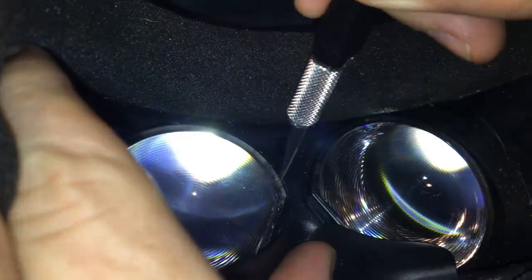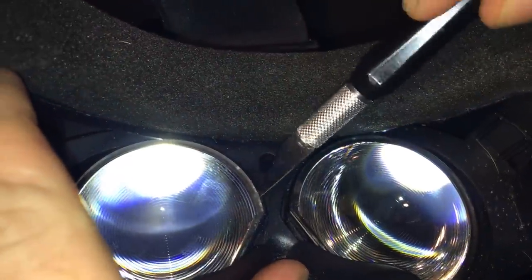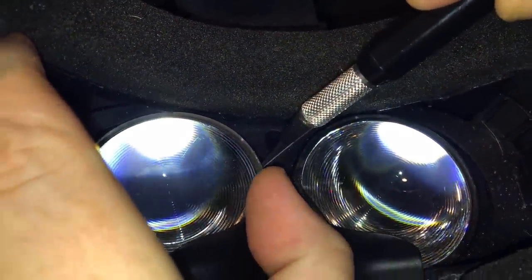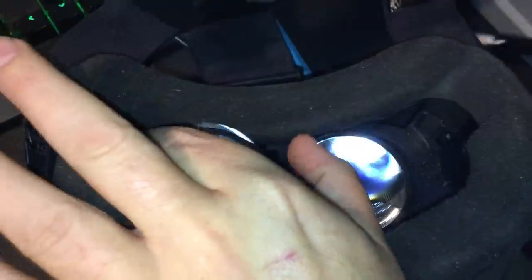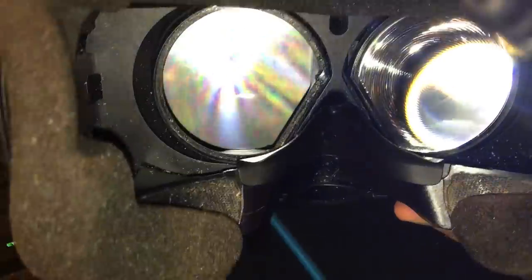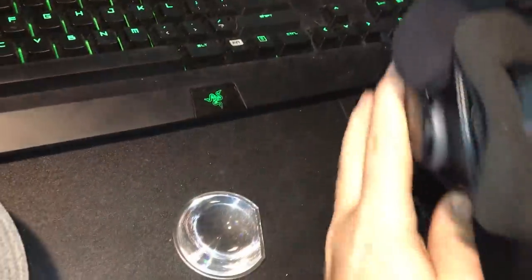Trust me it'll go right back in. Once you do it, it just takes a little bit of pressure and boom — there it is. There's the screen. Get a terry cloth to wipe it down.